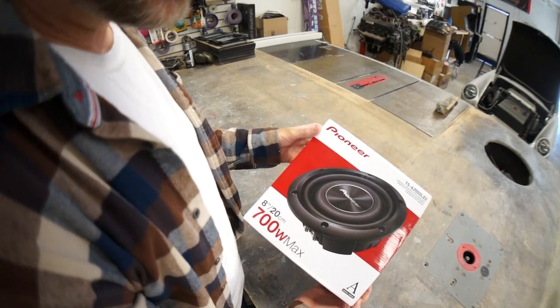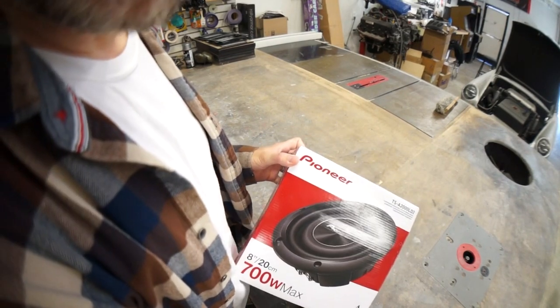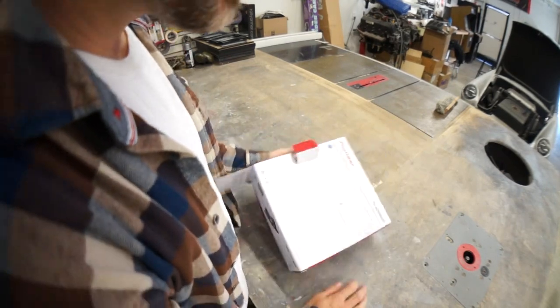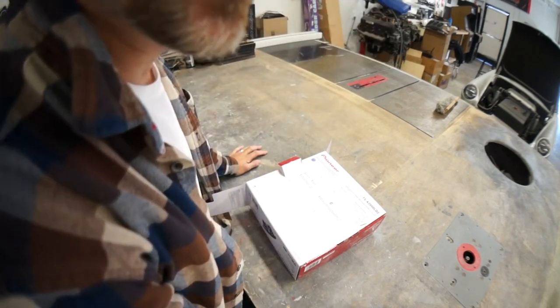Oh look at this little pain in my ear. Before I can do anything fun I have to build a box for a paying customer. Bullshit. Now I gotta build a dumb box for a stupid flat woofer before I can continue to make fun of Mark and act like an idiot.